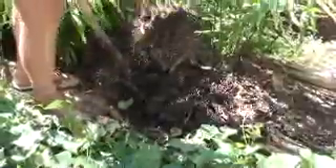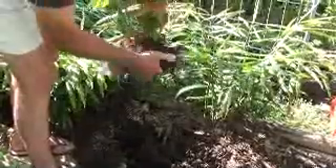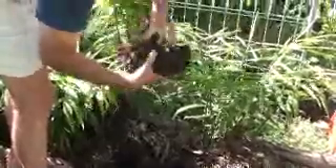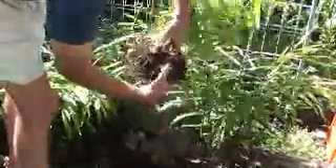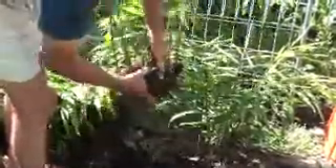We started off with ten tubers — rhizomes rather — that we planted. Some of them died. We had a lot of rain and we planted more. Then we needed some ginger a couple of months ago so we harvested the weaker ones. My strategy there being that the stronger ones are going to get more growth than the weaker ones, so we left five of the strongest ones.